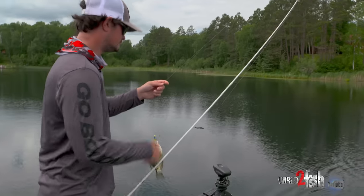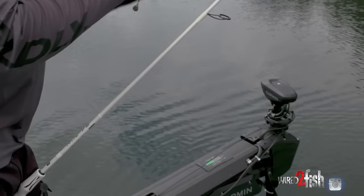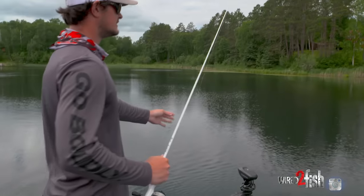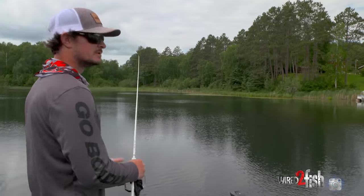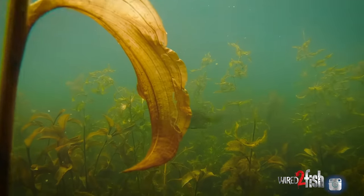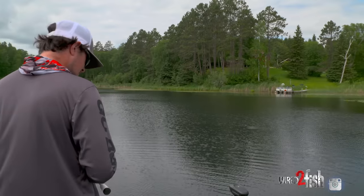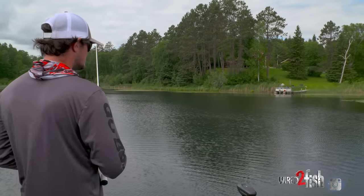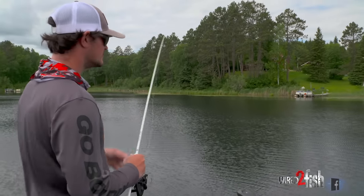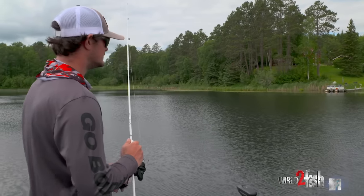We've got weeds and this is a great bait for running through them. I'll show you in the underwater footage. Cabbage is a broadleaf weed so it kind of pushes those big leaves out of the way, and it can push those stems out of the way too. It's a great bait for staying horizontal and pushing through weeds, but I'm going to show you a couple other baits that I like to use now that we've located some fish.